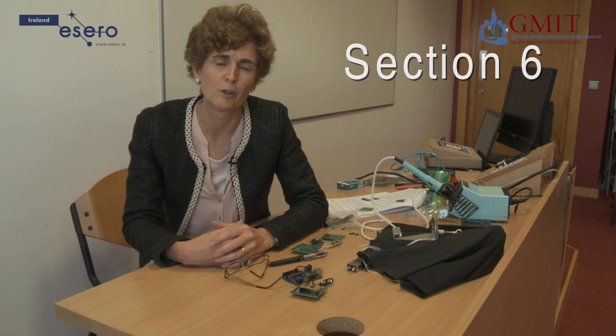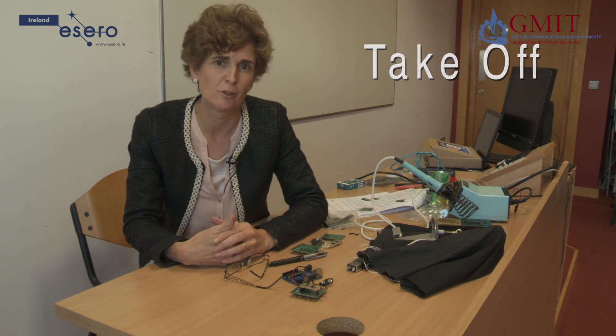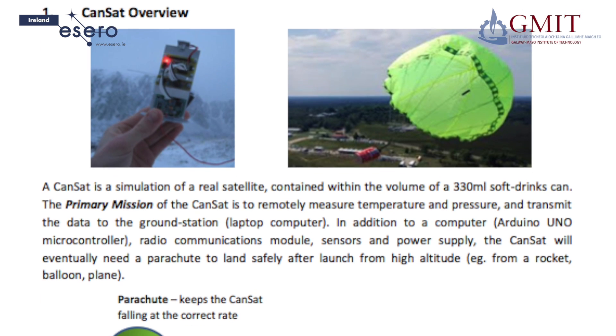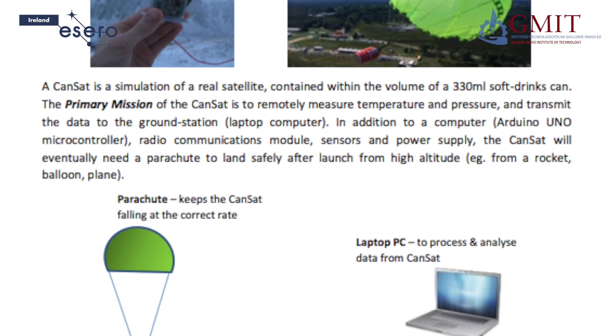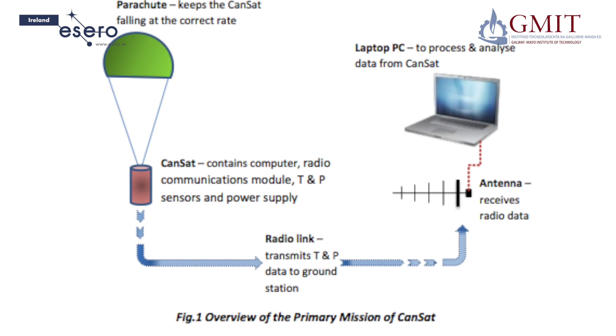These short films have given you a good introduction to get you started on the CANSAT project. The manual contains some more detail on other aspects of the project, in particular about designing the parachute and the antenna, some information about testing and calibrating the sensors, and a little bit about how to start analysing and presenting your data. There are also some suggestions on ideas that you might use for your secondary mission.